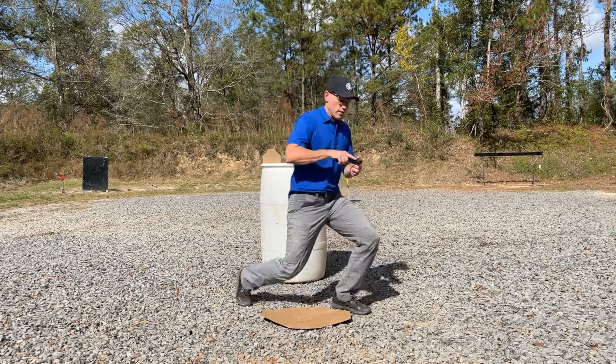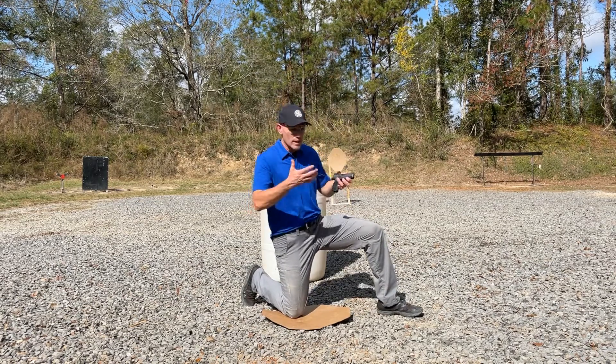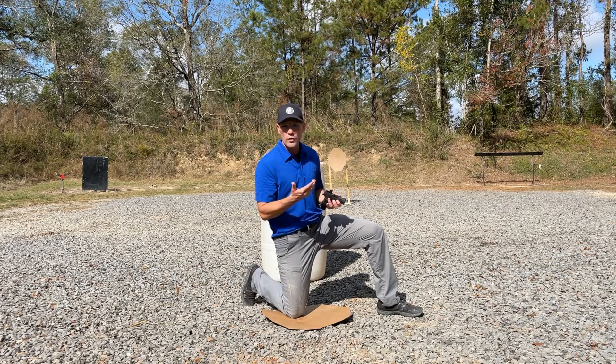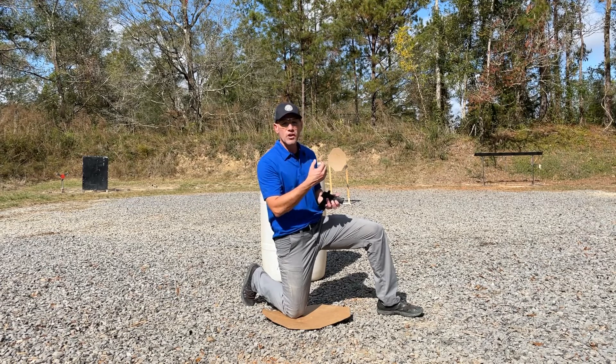So how do we do that effectively? As I'm approaching this kneeling position, I'm looking for a couple of things. Ideally, I want to get lower to the ground — maybe I'm shooting over the top of a small wall or through a window, things of that nature. But I want to create balance and stability while giving myself less of a target to my threat.